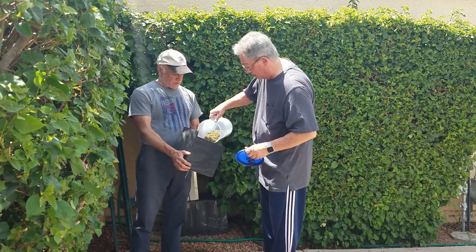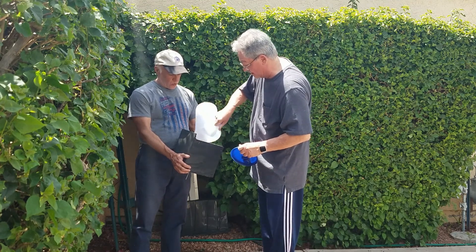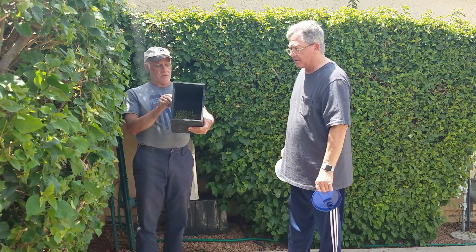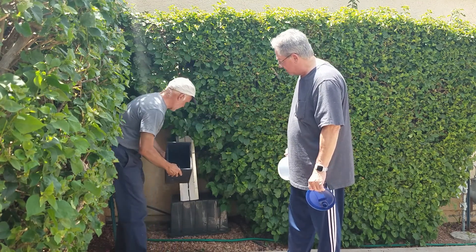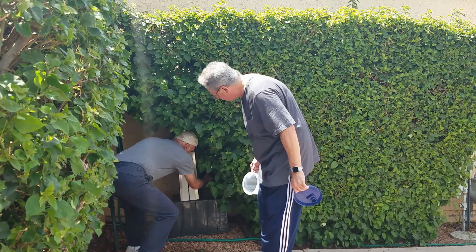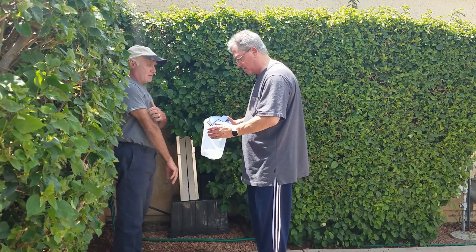We're going to put them all in there — the whole thing. So this is one quart. We're going to put that right in here, right next to it. And it's pretty warm already. I'm assuming it's at least in the 90s now. Oh, it is, definitely.